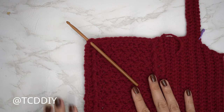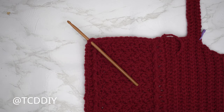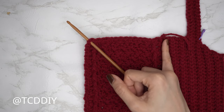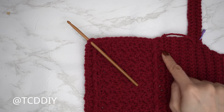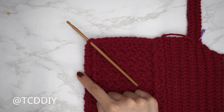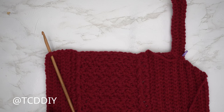For the left side, insert the hook into the top corner stitch of the Suzette stitch detail. This portion is an exact repeat of the neckline width — just a half double crochet row, then back loop slip stitch and back loop half double crochet rows for the same number of rows as the other side. I'll be ending along the bottom for this side, so I'll meet you back once that's done.